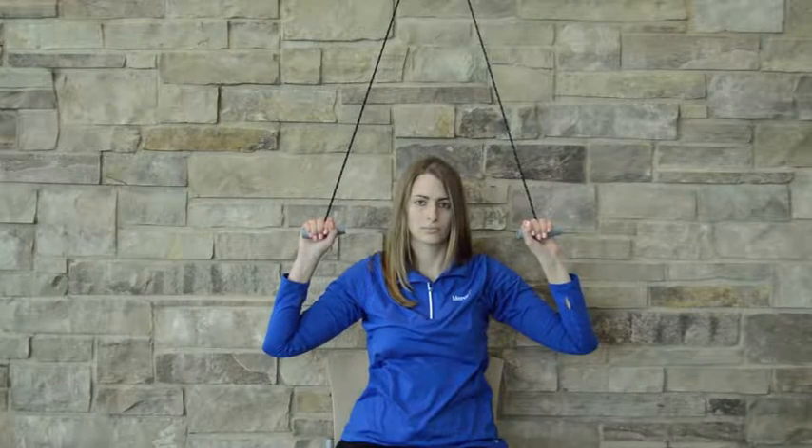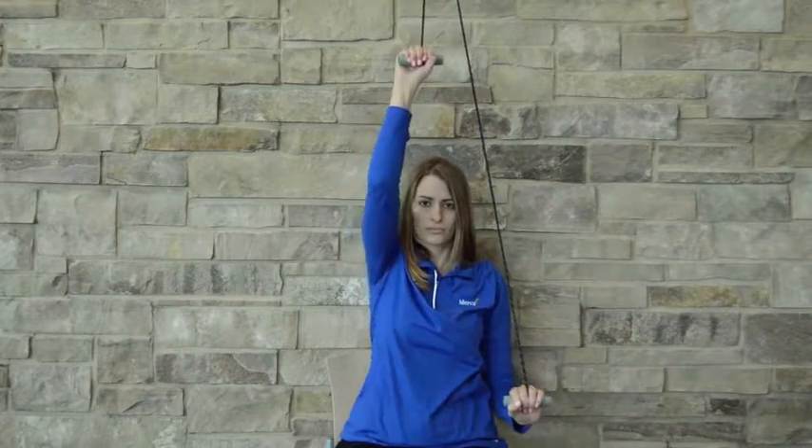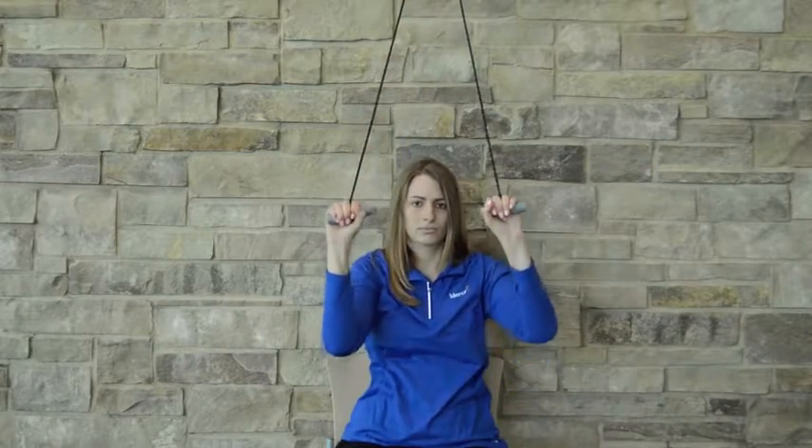Avoid starting with your elbows bent, as if you do this, you'll have a tendency to hike the shoulder up towards the ear, and it won't be as natural a shoulder motion.